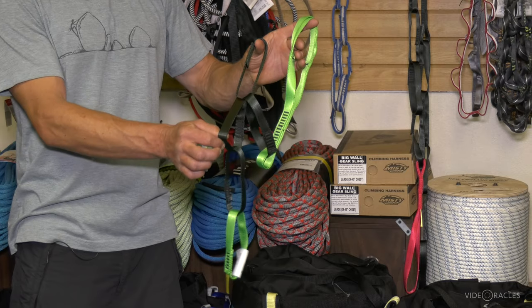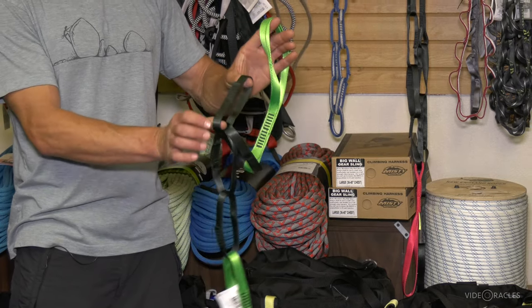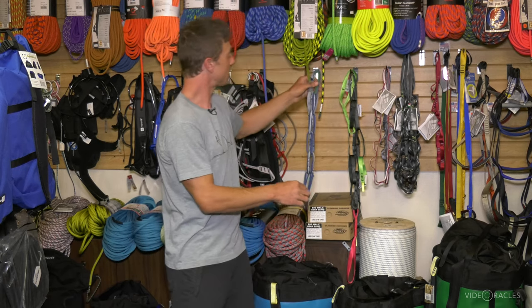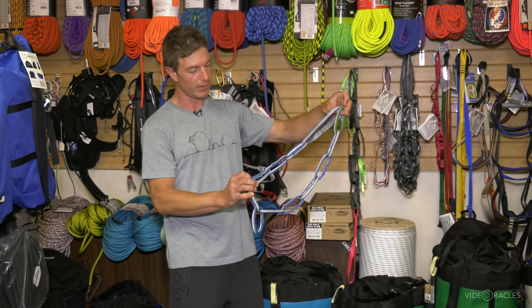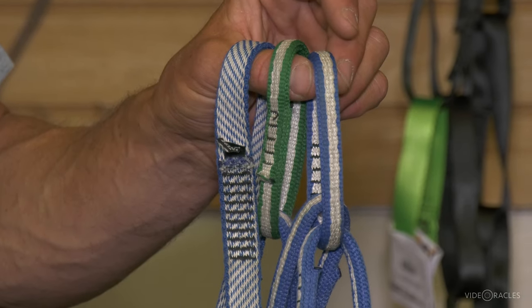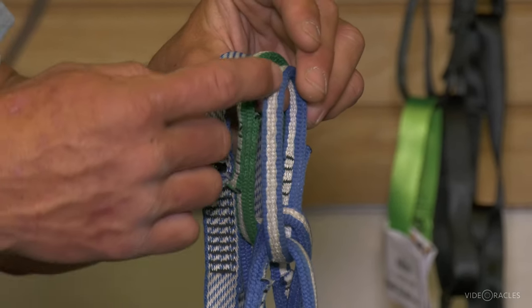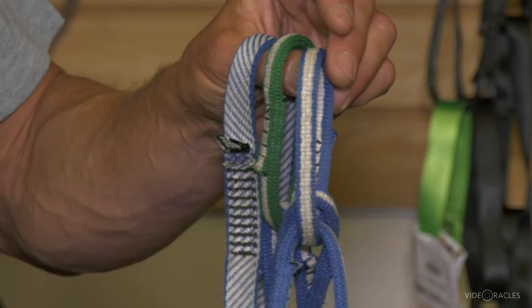There are a couple of different varieties of this on the market. This one is made entirely with nylon, which is great because it's very abrasion resistant. This one — this is my own, they're sold out of this one at the moment, that's why it's a little dirty and doesn't have a tag on it — is made with Dyneema and nylon. Dyneema is much stronger per unit weight, and the nylon has the abrasion resistance. They've used the Dyneema in the middle and the nylon on the edges to try to get the best of both materials.